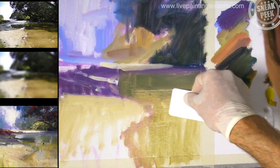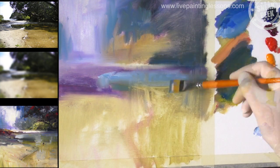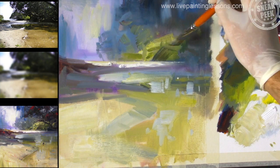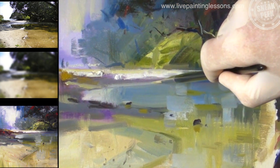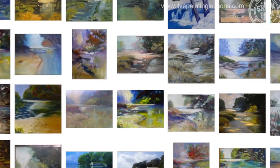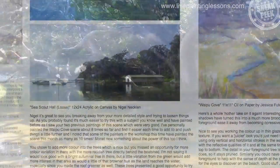People never come to me in a workshop and say they really want to tighten up their painting — it's always that they want to loosen up, be more expressive, more free with their brushwork. In this workshop I show you everything I know about how to achieve that. By the end of this lesson your next painting is going to explode onto the canvas. Learn by comparing your work with other students' work and by reading my personal critiques — a great way to improve your painting quickly.